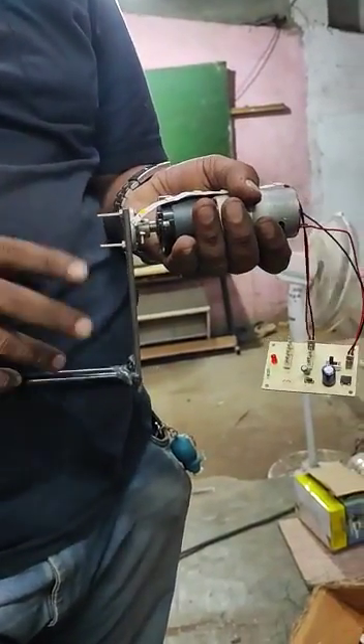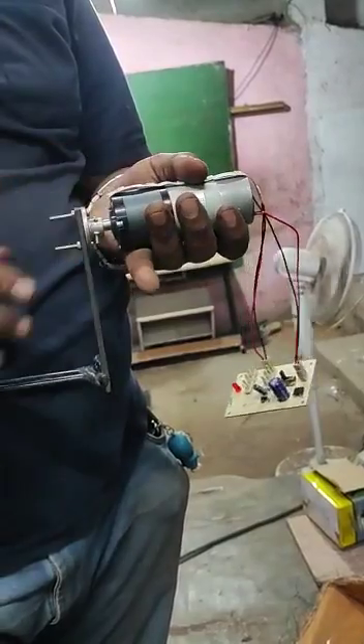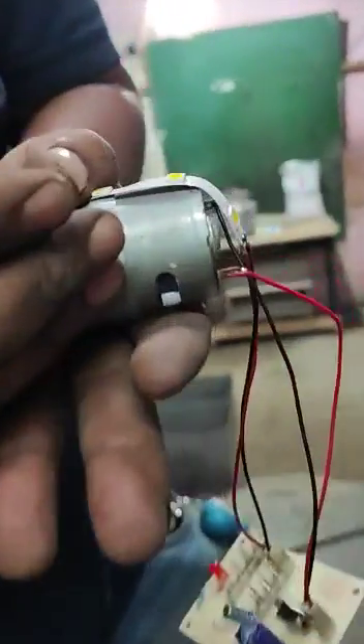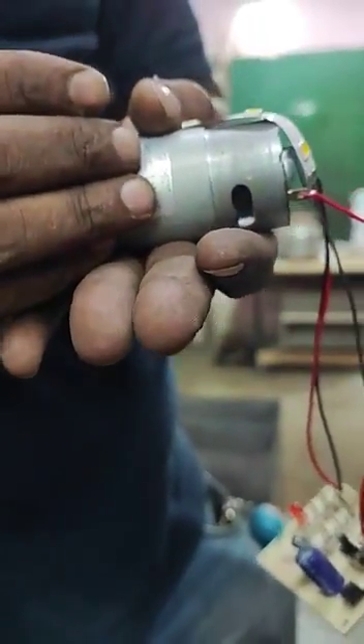Here we are going to demonstrate a hand crank based power generation system. The main components of our project are a permanent magnet DC motor. This DC motor consists of a permanent magnet and copper winding around it.